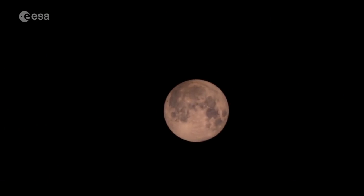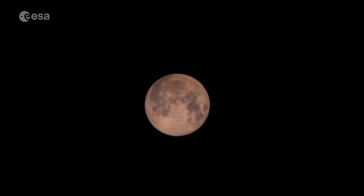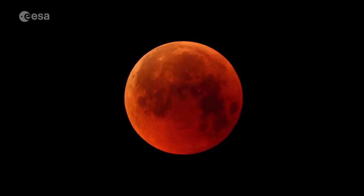In that moment, it's not completely dark on the surface of the Moon. What we see from Earth is a glow in pink, red, and orange colors — very beautiful. It's really the view of all the sunsets and sunrises that are happening on Earth at the same time, projected onto the surface of the Moon.